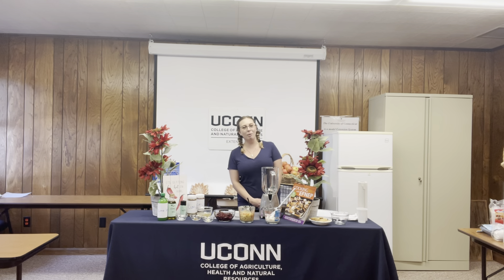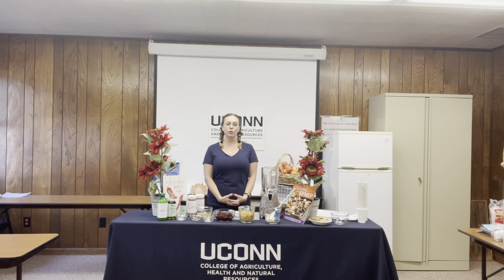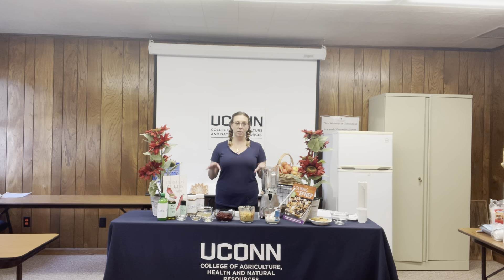Thank you so much for that intro. My name is Megan Driscoll. I am an intern through NuVance Health. I am working with UConn Extension and getting to learn from some wonderful dietitians here. Today, I'm really excited to be making and sharing with you beet hummus.